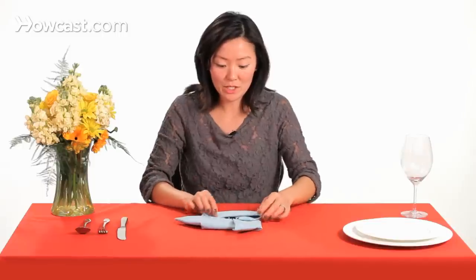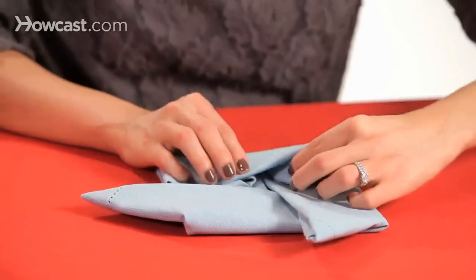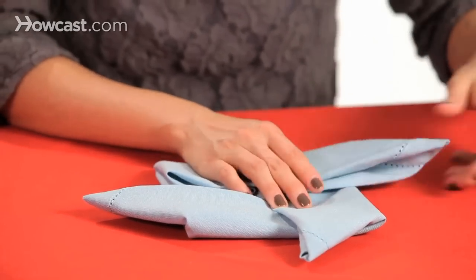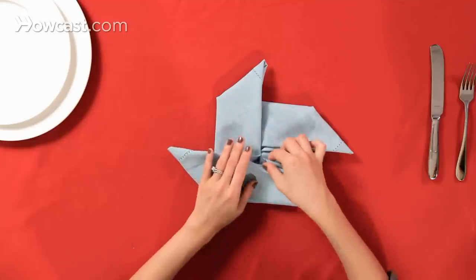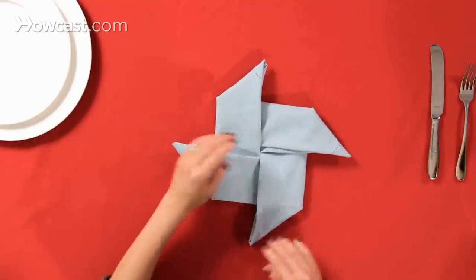For the remaining two, take this corner here and pull that out to the side to the left. And our last one, we're going to lift it up a little bit and pull it down towards us.